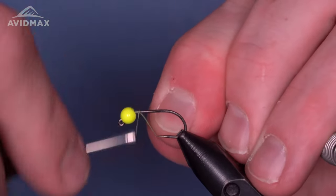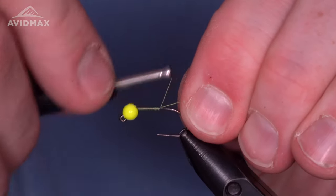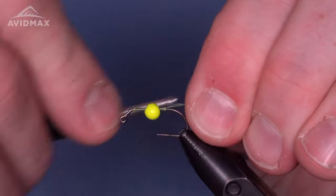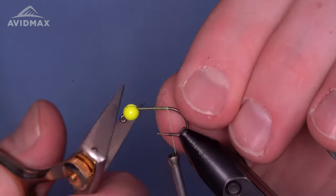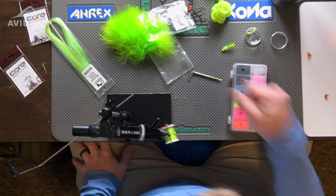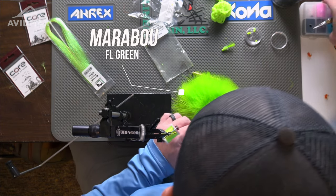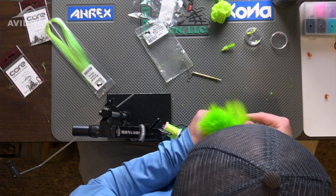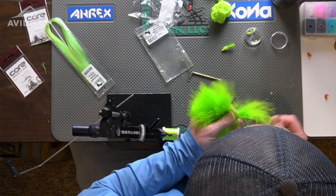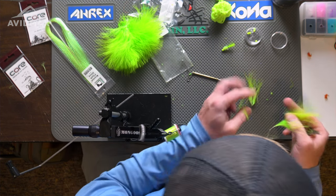Get our thread going — just walking back, coating our shank to where that barb's hanging out. The first thing we're going to tie in is our tail, which is a good old marabou tail, so it's kind of a bugger variation really. Very simple fly, one that you can sit down at the vise and crank a whole bunch out.